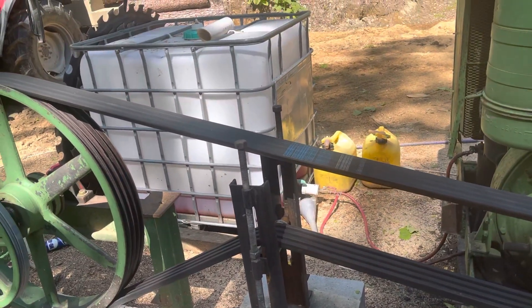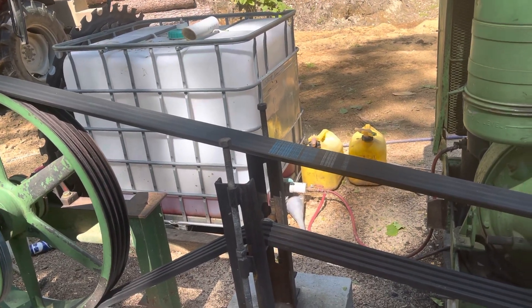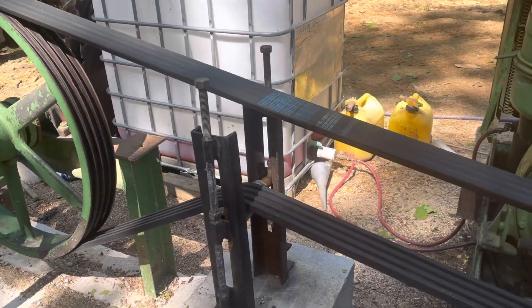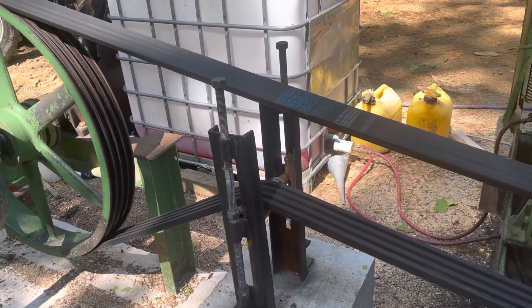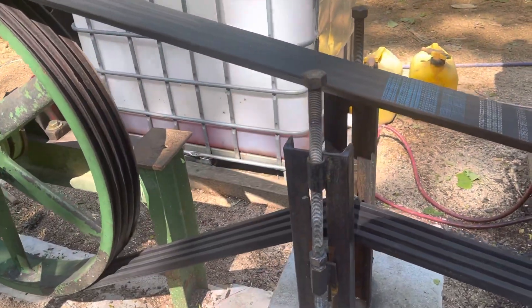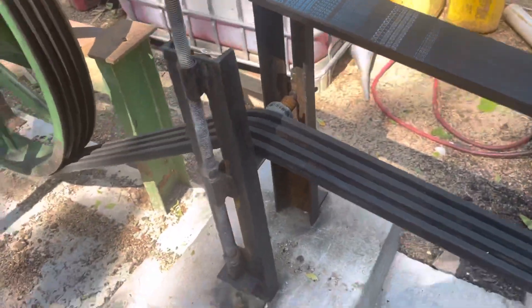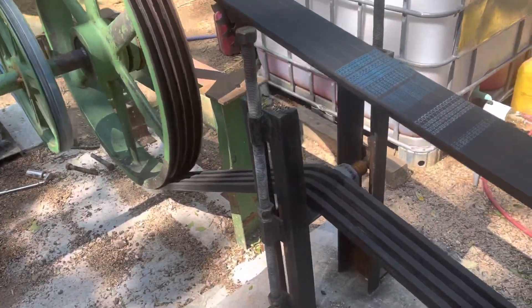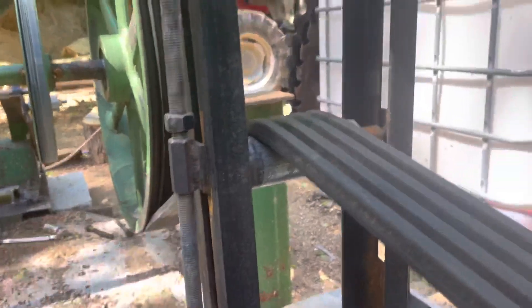I got a comment on my video about sawing six-by-six oak. A guy named Scott Hunt asked about the belt tensioner I have set up. This is just a little contraption I made myself.